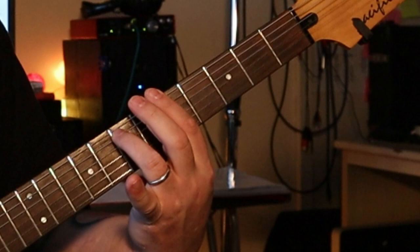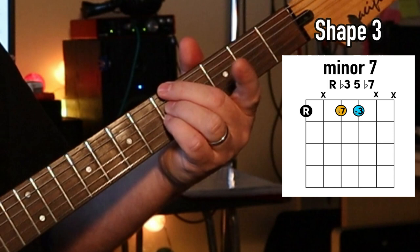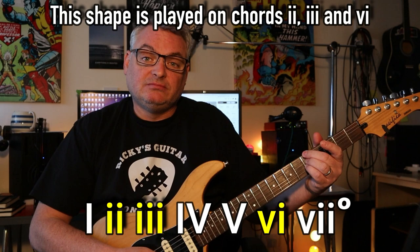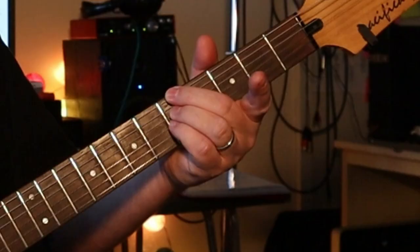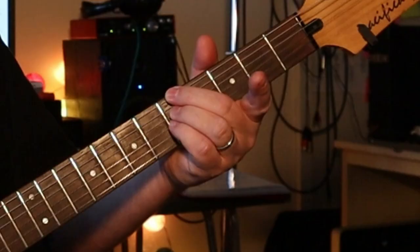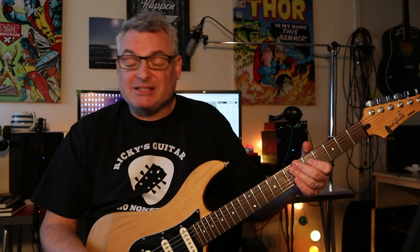That minor chord is there. Remember what I said - this finger was holding down the 5th. If we get rid of that, we can have the root here, the flat 7 here, and the minor 3rd here - and that outlines the chord. The way I prefer to play this shape is to use my 2nd and 3rd fingers, doing a partial bar with the 3rd finger. But if you struggle with that, don't worry - you can use fingers 2, 3, and 4, or some people use fingers 1, 2, and 3. It's completely up to you - find out which way works for you.